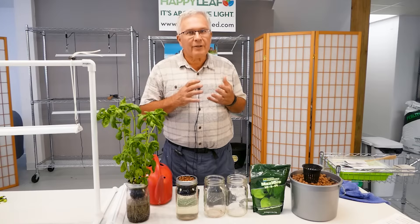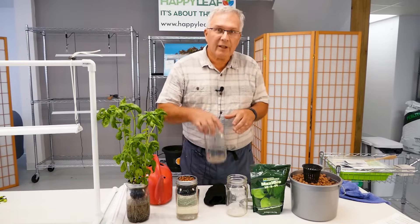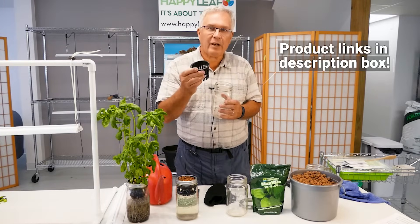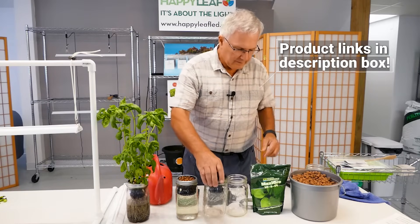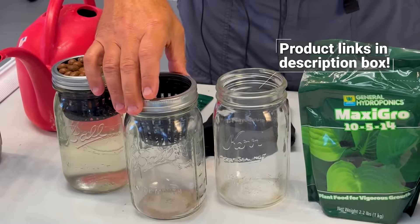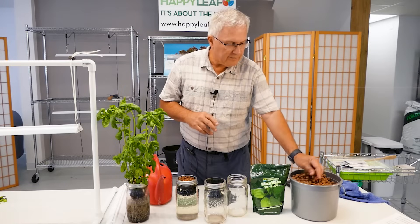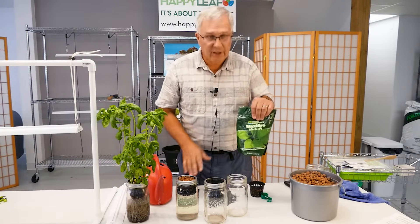Very little is required to do that. You start with a large mouth canning jar, and you have a three inch diameter net pot which fits perfectly into the canning jar. You have a cap or screw-on top that holds the net pot into the jar, some hydroponic clay pellets, nutrients, and your seeds.